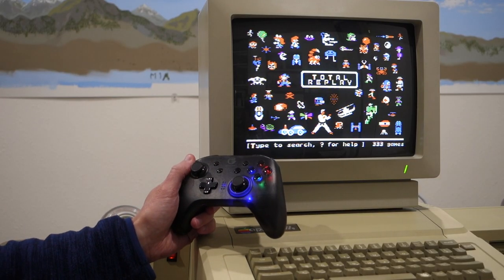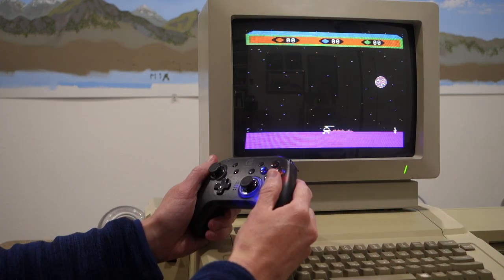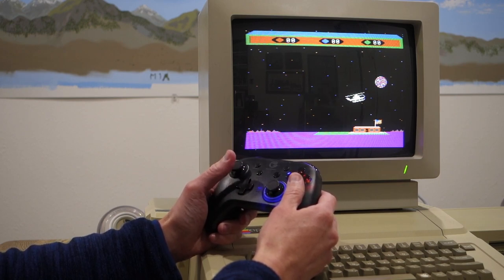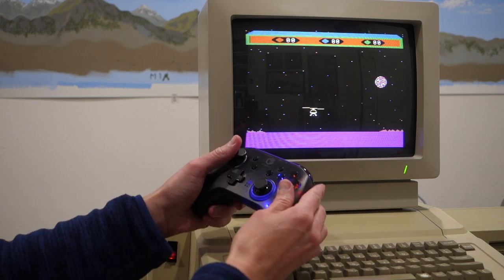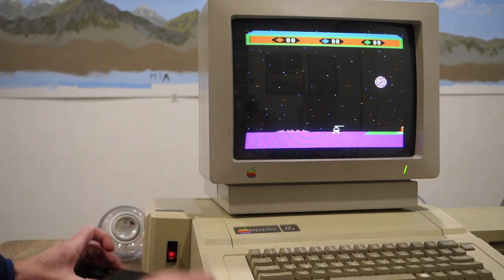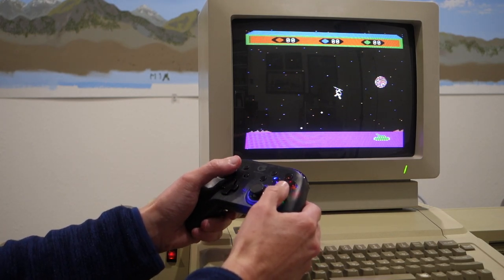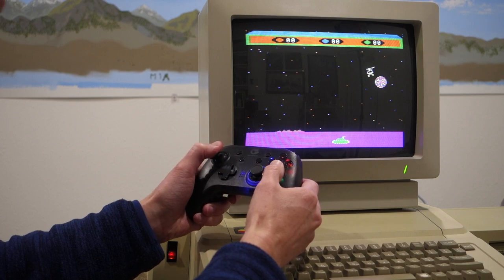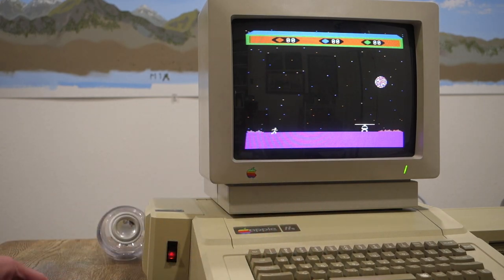Let's go back to the Xbox controller and fire up some games. We'll start with Chop Lifter from Total Replay. We take off, fly around, hit buttons to turn and shoot. The helicopter is a little off in terms of trim, but we can just go to the app and adjust that using the little controls — just like the joystick trim on a regular Apple II joystick. It has a really nice feel, completely responsive with no Bluetooth lag at all.